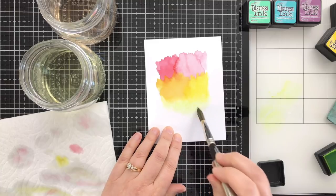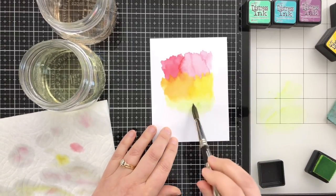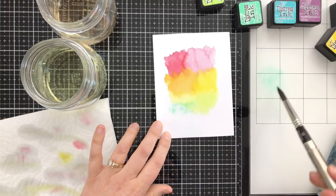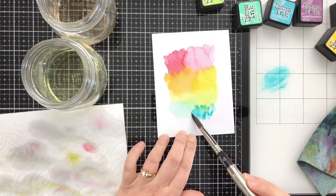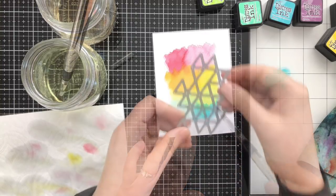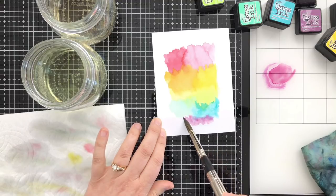The Twisted Citron took me a while — I think my pad is getting a little dry, so that's going into my next order because it is my favorite green. Coming in next with a little bit of Cracked Pistachio and Peacock Feathers, and as soon as I put that down I knew it was a little strong, so I quickly grabbed a little more water and softened it out. Then I added a little bit of Seedless Preserves just so I had my full ROYGBIV.